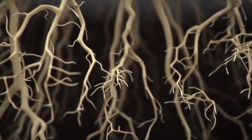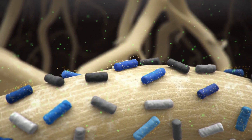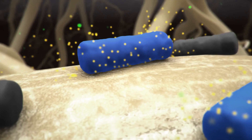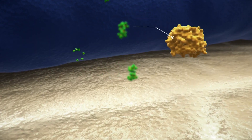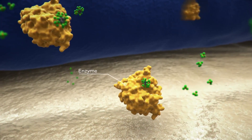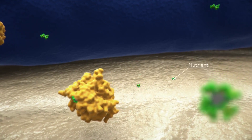Green beans are a medium user of nutrients and do not require large amounts of fertilizer. Since they're legumes, they actually fix nitrogen into the soil through their roots, so be careful not to give them fertilizer with too much nitrogen — excess nitrogen will delay flowering and produce lots of foliage but not many beans. It is a good idea to apply a balanced organic fertilizer after heavy bloom or pod set.